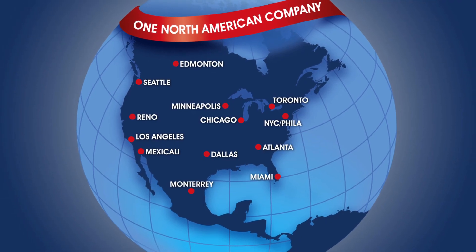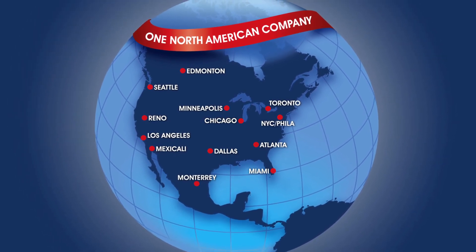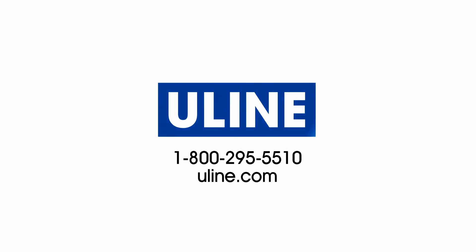Uline offers a variety of mobile training tables and they are ready to ship from our 13 locations across North America. All your office furniture needs are at Uline.